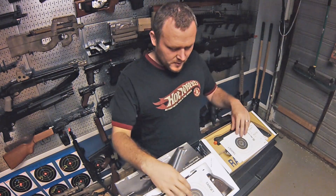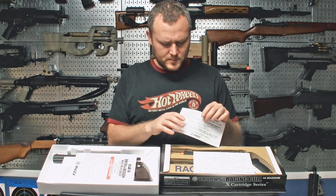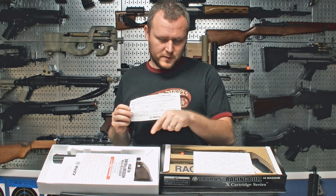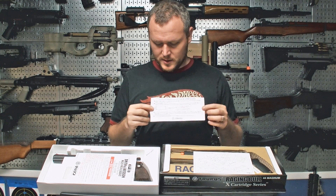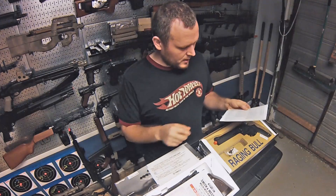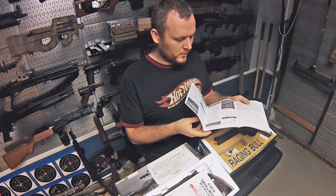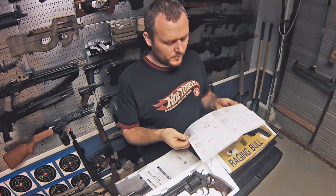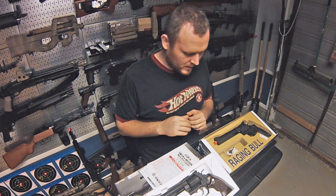So they come with similar stuff — they both come with this paper target. This one comes with a special insert for the cartridge which is a little different, but they work interchangeably. I have no idea what it says because it's entirely in Japanese, and same thing for the manuals. They are both entirely in Japanese so you're basically just going off pictures, or you could look something up on YouTube, but they're pretty self-explanatory for the most part.